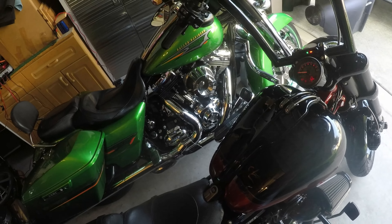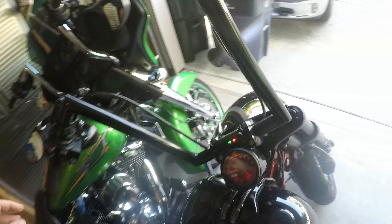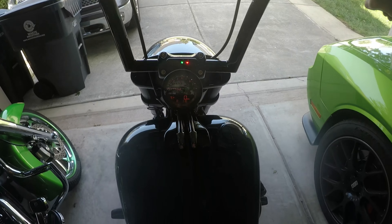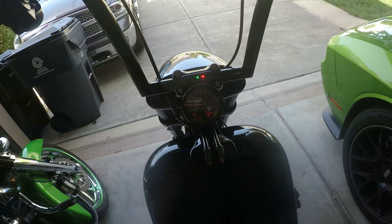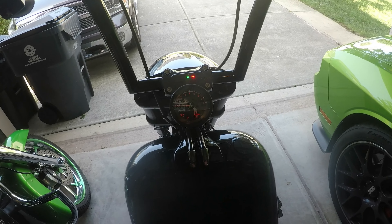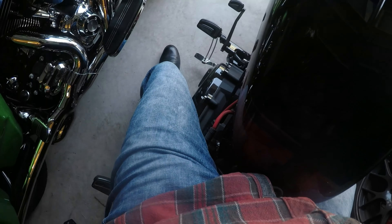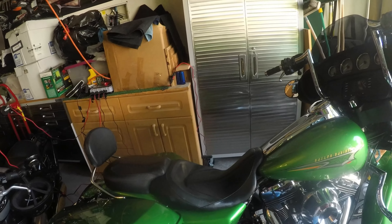Been having issues with my key fob, so I have a new key fob on order. Of course Harley charged me for it instead of just giving me one. But it does sound pretty throaty. We'll take her for a quick spin. It sounds like I need to make sure I hook the battery tender up to it.